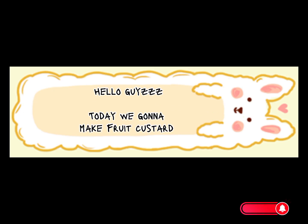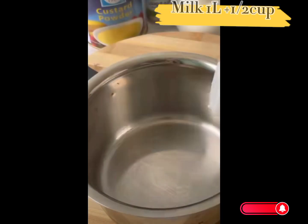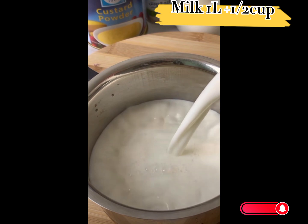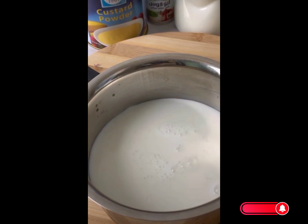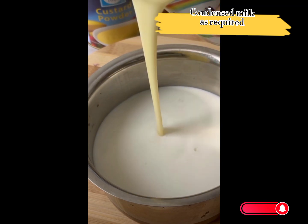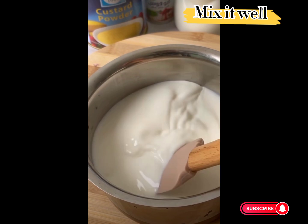Hello guys, today we're gonna make fruit custard. First, we're gonna take milk — 1 liter plus half cup — and boil it well. Then add condensed milk as required and mix it well.